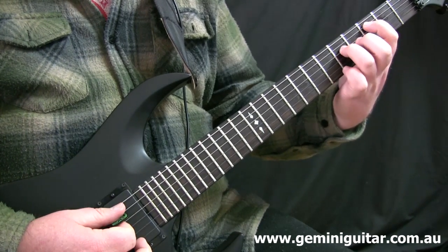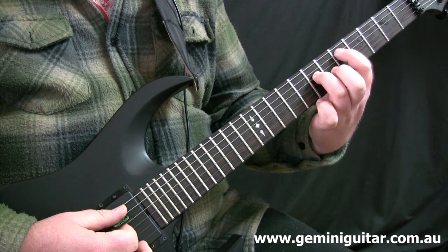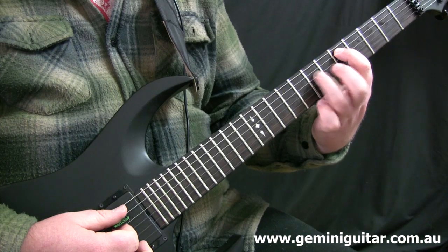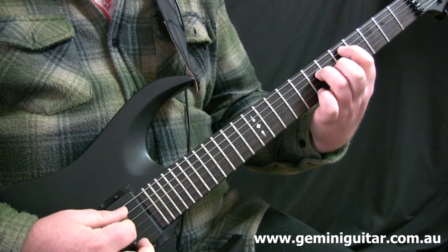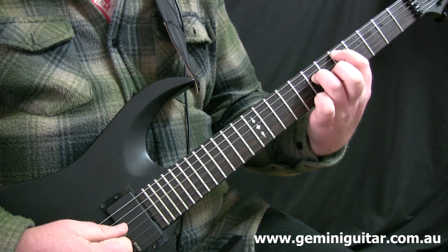And in fact doing that again, this time moving a whole step over, so we'll be in the fifth position. Fifth fret with the index finger on the fifth string, and the third finger at the seventh fret on the fourth string. So these are basically power chord shapes with an open third string added. Let's have a look at that.